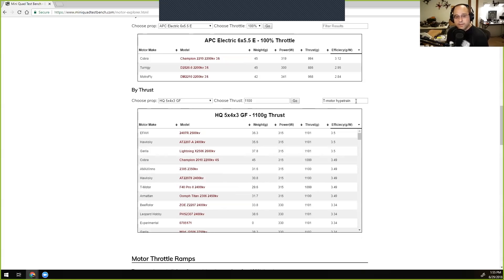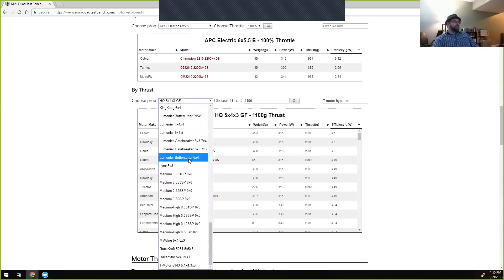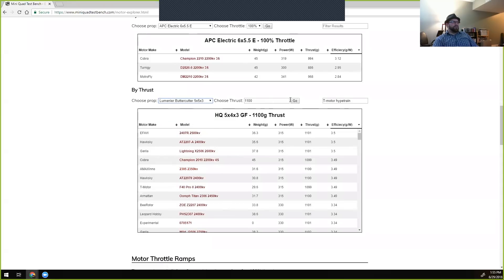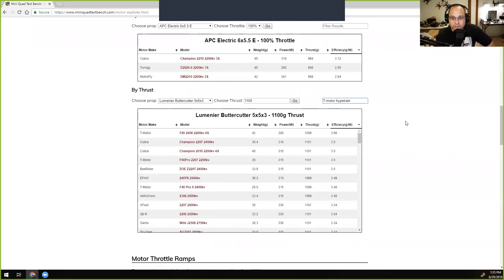For another comparison, switching to a heavier prop — the Lumineer 5x5x3, which Ryan has tested on the most motors — and keeping it at 1100 grams of thrust. At the top with a heavier prop, the F80 2200 KV comes in first by a significant jump, but it's a 42-gram motor — a beast but not light. The Champion 2210 comes in close, and the T-Motor F40 Pro is still relatively near the top, only fractions off.